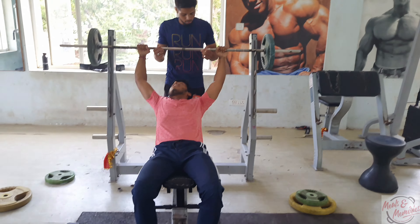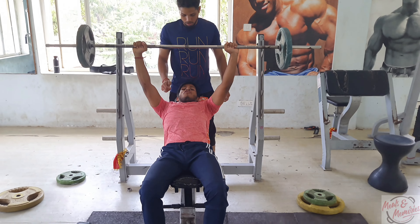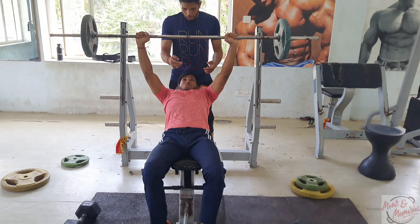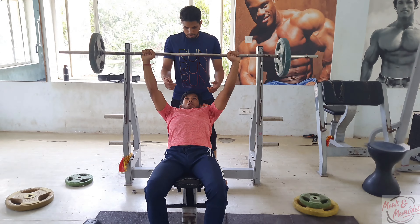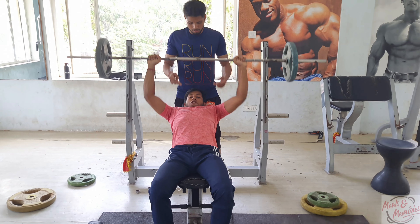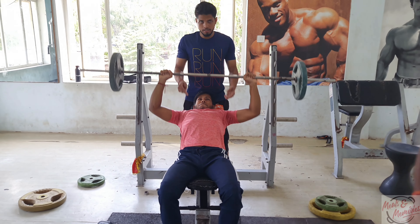This exercise is the incline barbell press. The incline barbell press targets the upper chest. Then the barbell press hydrates the upper chest. This is the upper chest muscle weight exercise.